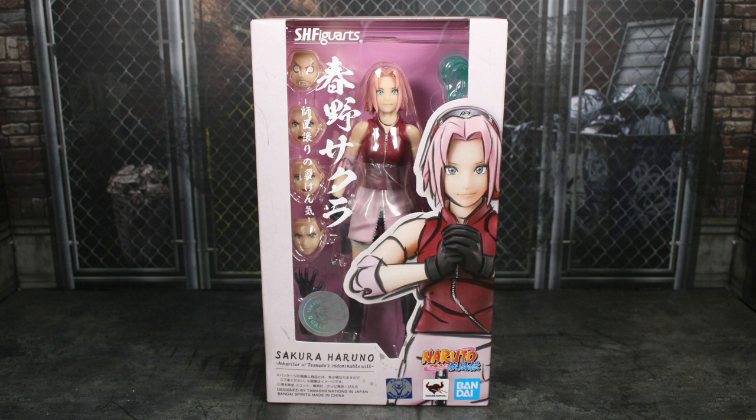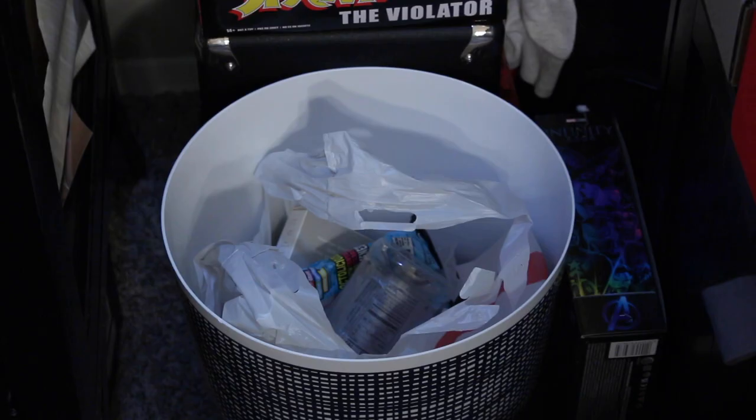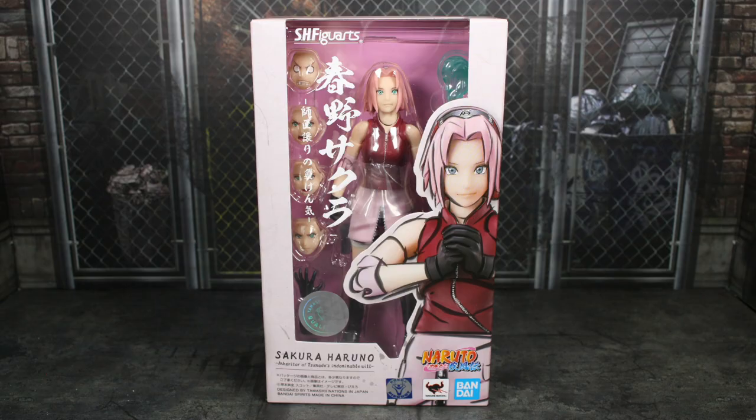I got my figure a little over a week ago from AmiAmi, and after getting this figure and telling some of my friends who watch Naruto that I have it, they told me there's only one proper response I need to make when it comes to a figure of a character like this. That was a joke — I'm just kidding. All of you Sakura fans, please don't roast me in the comments just yet. Some people have said for years that Sakura is trash, but some of that is subjective, and some of that is just over-exaggeration.